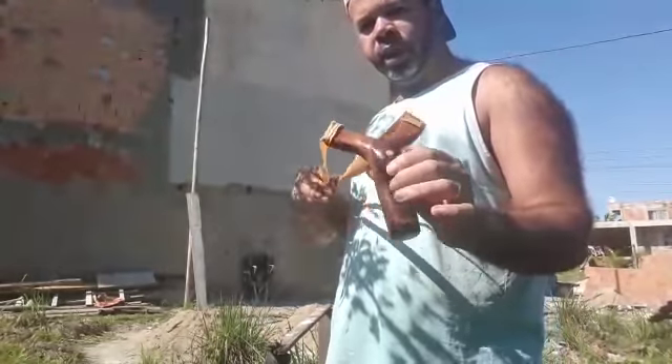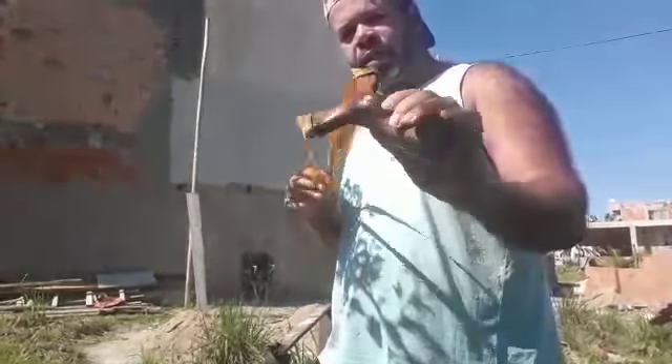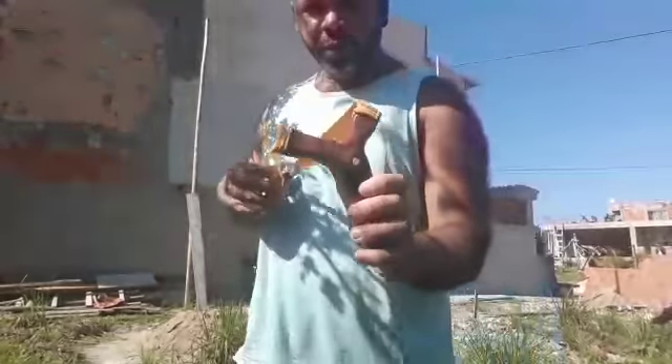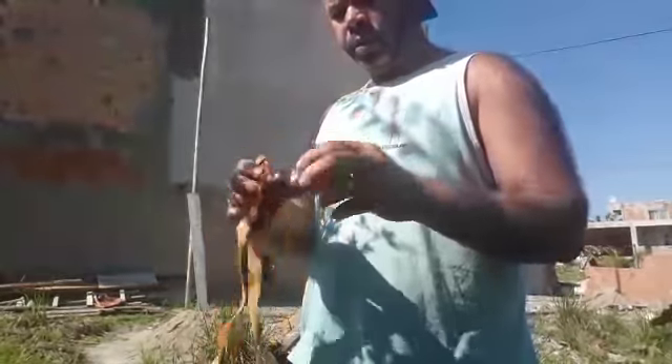I'm going to test it here, Mr. Zé Carlos, to show the efficiency and quality of this artisanal string that Mr. Zé Carlos made for me. It was made here on the 2nd of May 2018, number 445.